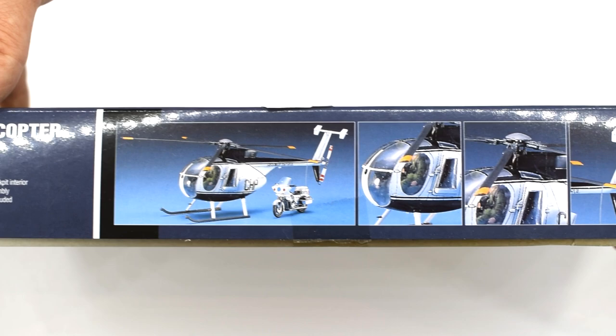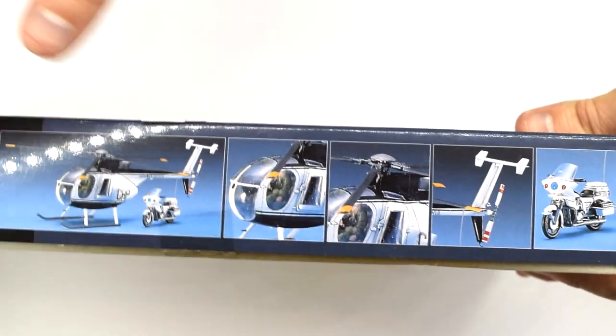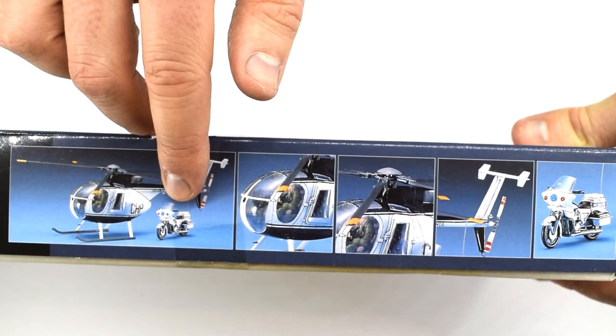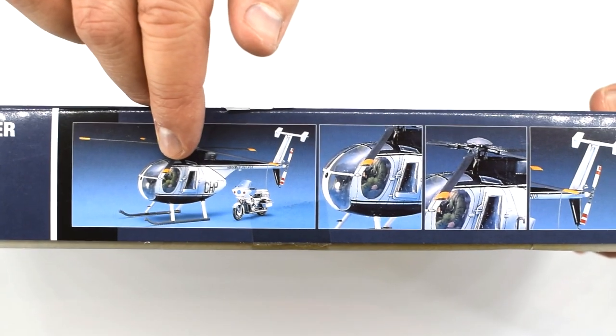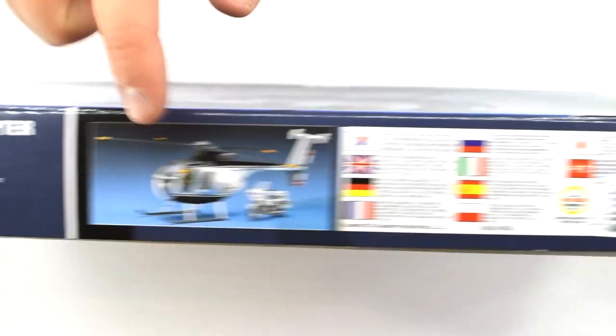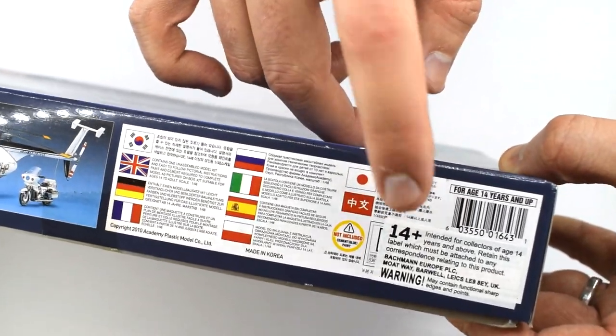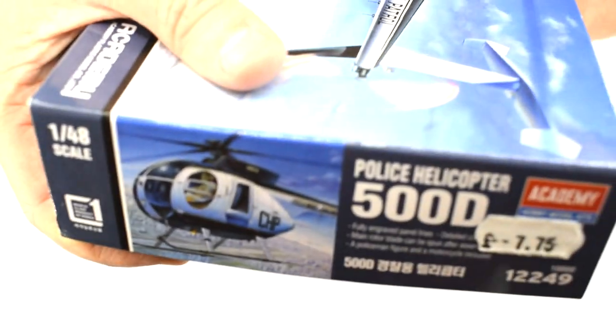On this side of the box you've got images of a finished version of this kit, and you can see that there is a motorcycle and crew inside, so that'll be interesting to have a look at when we get it open. Flipping it over, on this side of the box we've got the same image but also some health and safety information, particularly stating it's not suitable for anyone under the age of 14. The edges of the box have the same image as on the front, which helps identify it whilst it's on the shelf.